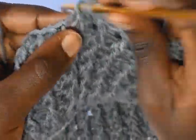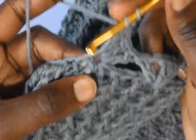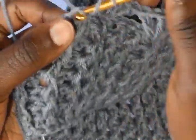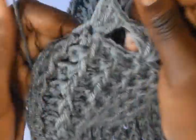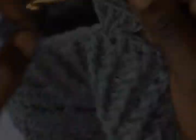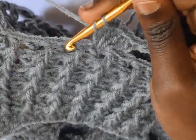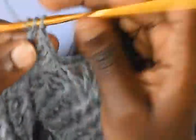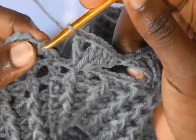Chain 1 and then work a double crochet. Skip 4 — 1, 2, 3, 4 — into the 5th work 3 double crochets, chain 1, and then work a double crochet. Do this up to the end of this round. On the 5th you double crochet 3 — 1, 2, 3 — chain 1, and then another double crochet. Then slip stitch on top of the 3rd chain.